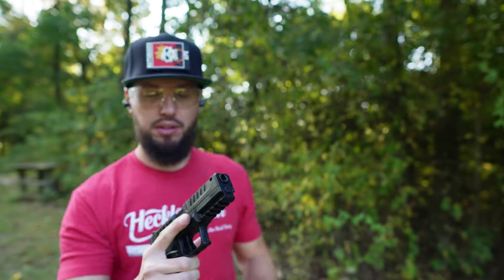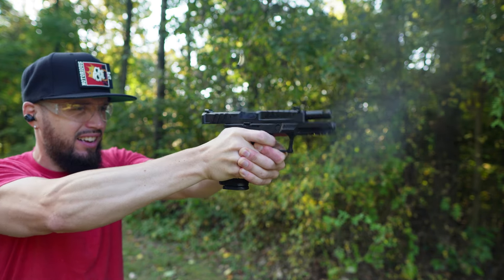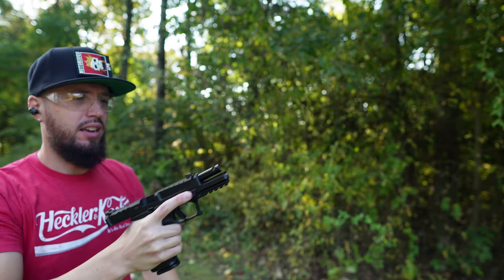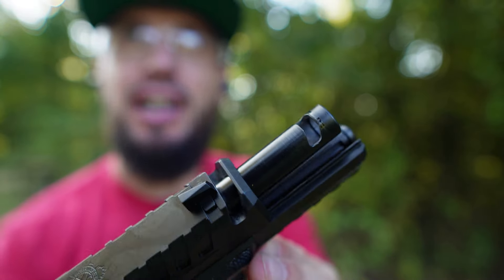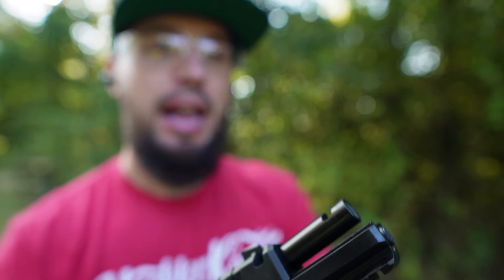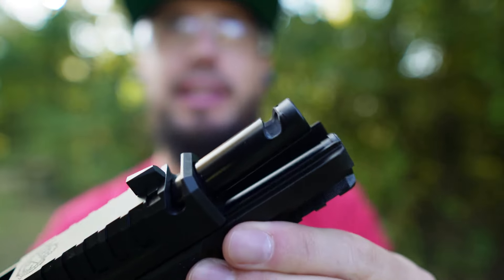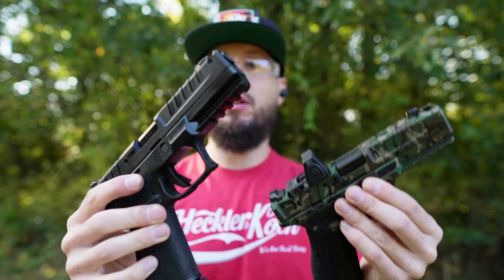These are the first 10 rounds through this thing — let's see how it does. You can get a good look at the porting job here. It matches the slide with that aggressive angled cut, giving you a lot of surface area for what's being ported. The rifling stops right there and then goes into that space — is that going to make a difference? Who knows — maybe a quarter to half an inch of no rifling.